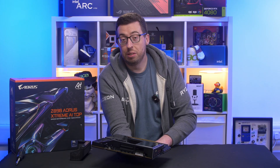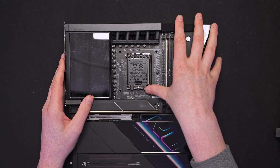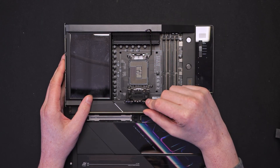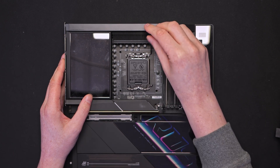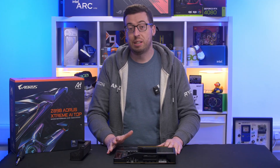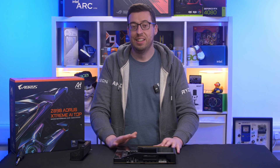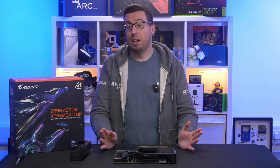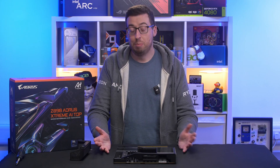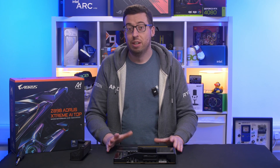Going back to the socket — of course we've got our LGA 1851 socket there, which is the reinforced second-gen socket for our Series 2 processors. Then on the right of that we've got our DIMM slots. This will support up to 256GB up to 9,500MHz. Blazingly fast. That may also be improved by a BIOS update, so if you're watching this in six months' time you may find that has increased in megahertz and also capacity as well. Crazy numbers.